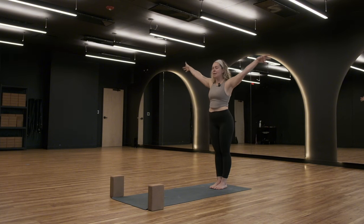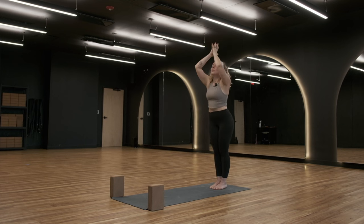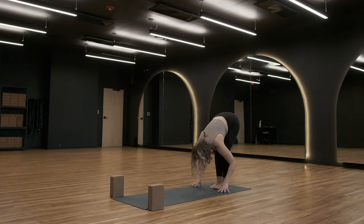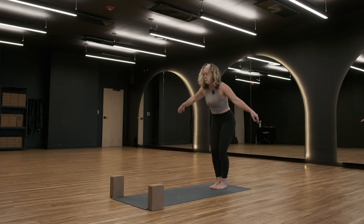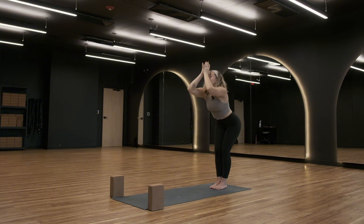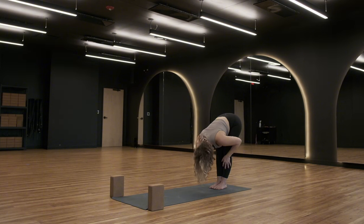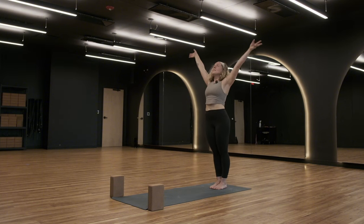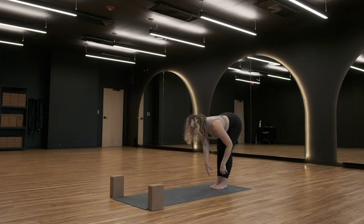Inhale — extend your arms over your head, Urdhva Hastasana. Lift your gaze, press your hip points forward slightly to stretch through your hips. Exhale — forward fold, bring your hands to your heart center, slowly hinge down. Bend your knees in your forward fold. Inhale — take a halfway lift. Exhale — forward fold. Inhale — Urdhva Hastasana, rise up and sweep high. Exhale — hands to heart center, Anjali mudra. Pause here for a moment, soak up the space. Inhale, rise and reach. Exhale — forward fold, release. Inhale — halfway lift. Exhale — forward fold. Inhale — rise and reach, stand all the way up. Exhale — forward fold. Inhale — half lift. Exhale — forward fold.